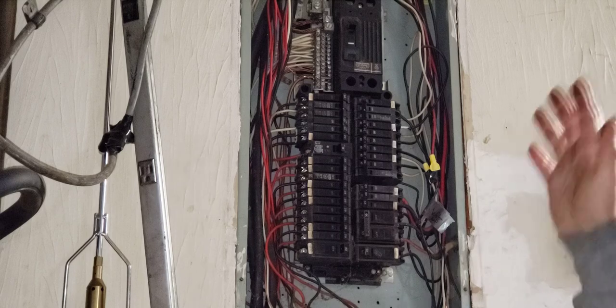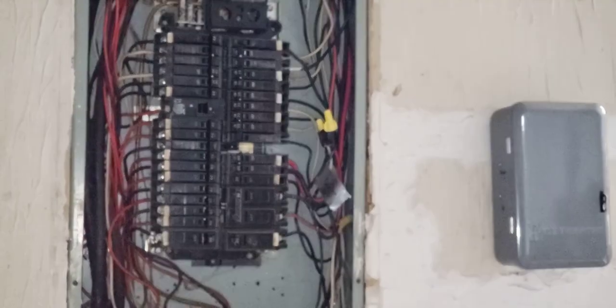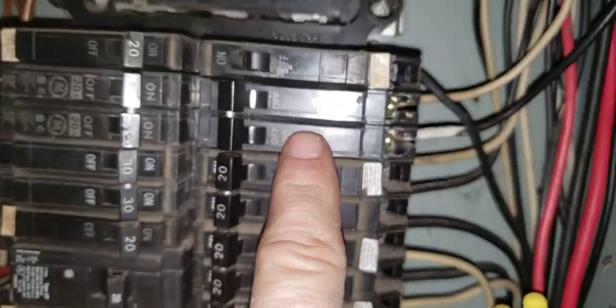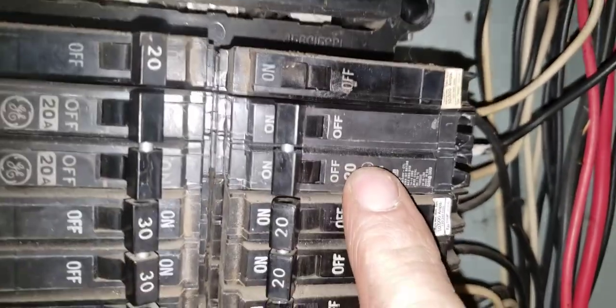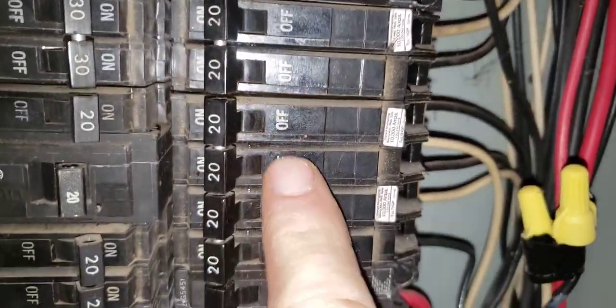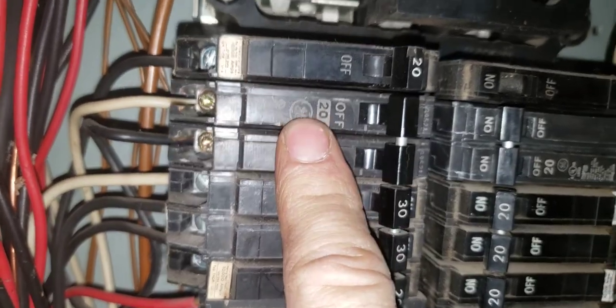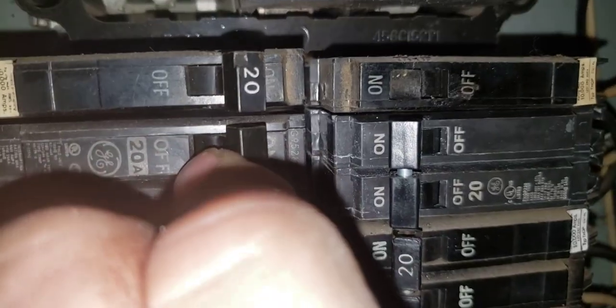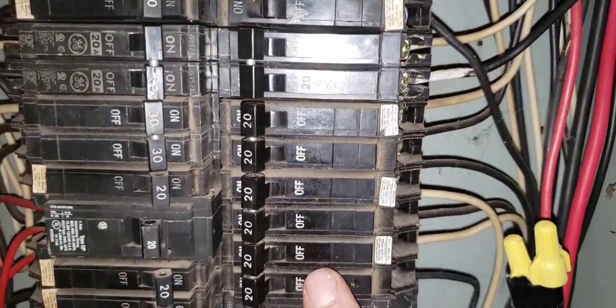Thanks for watching. If you found this comical, stupid, or amusing, give it a thumbs down. Here's a close-up of the one I changed — the new one only has 120 marked on it, not two markings. I'm going to change this one, this one, and this one. It looks like someone already changed one before for the rec room based on the newer screws. I'll probably leave that one alone but definitely change these other three.